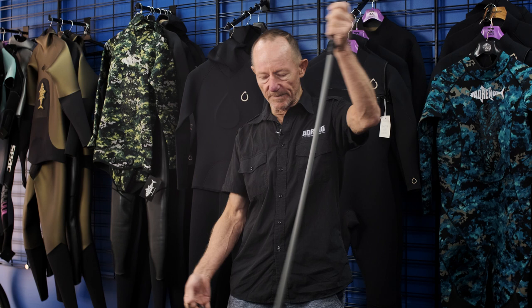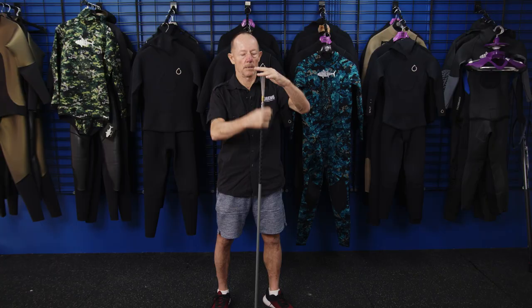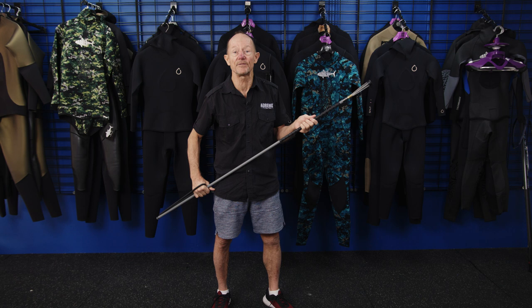This is a pole spear. You've got rubber on this end here — that's your source of power. Rubber gets stretched like so, boom, that gives you your shot. On this end you've either got a pranger — four prongs, very sharp — or you've got a point. And even some spears for the very sophisticated ones chasing big fish, you can even have a breakaway on it, where the head breaks away in the fish and you play the fish on the line.